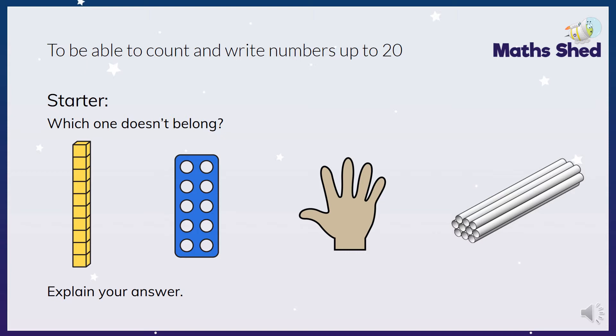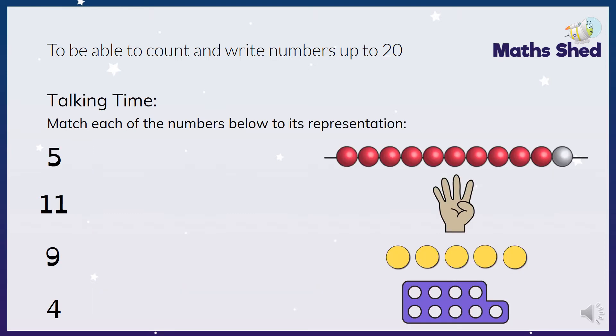I wonder who got that one right. Next one. This time we're going to look at matching the number to the picture, so have a look at the pictures and have a look at the numbers - which one matches up?